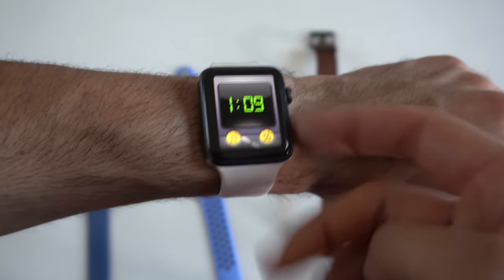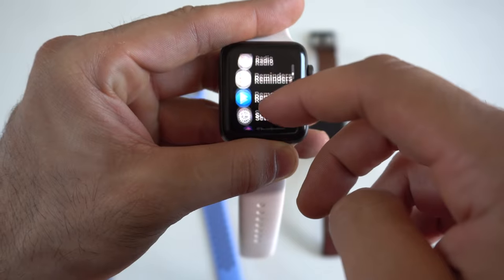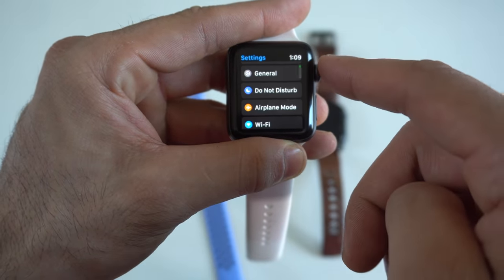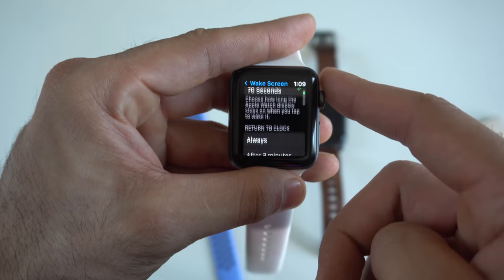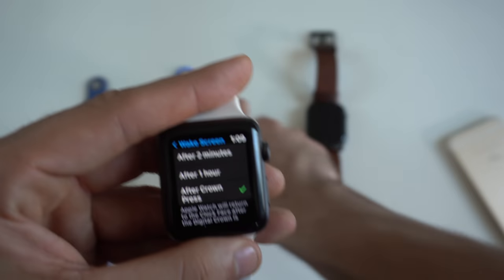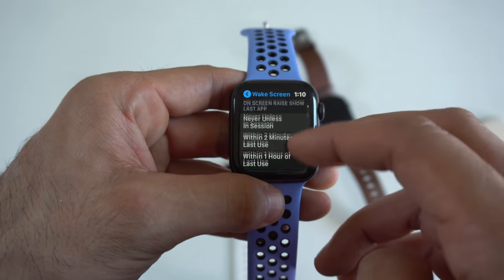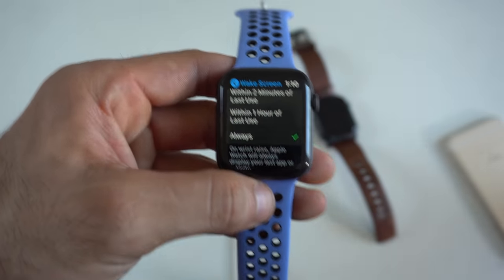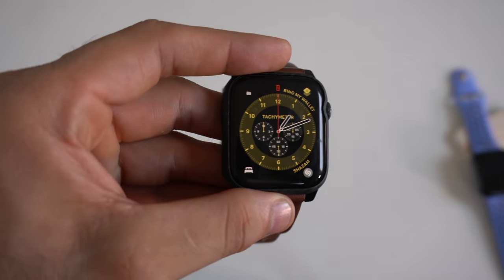I'm doing this to give the Series 3 an advantage over a stock Series 5. Once you launch the app on your watch, go into Settings, scroll down to General and tap Wake Screen. Scroll down to Return to Clock and instead of Always or After Two Minutes, select After Crown Press — on WatchOS 6, go to On Screen Raise, Show Last App, and set it to Always. That setting works as long as the app is running. But unfortunately, always-on display is something we simply cannot replicate — that requires dedicated LTPO hardware found in the Series 5.